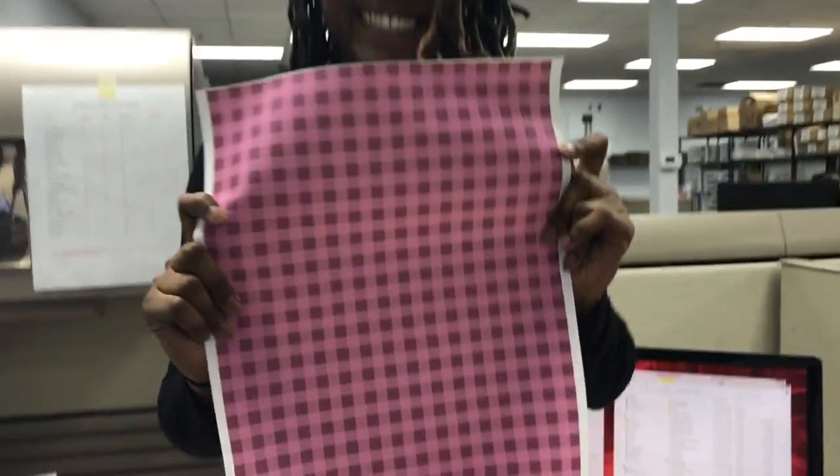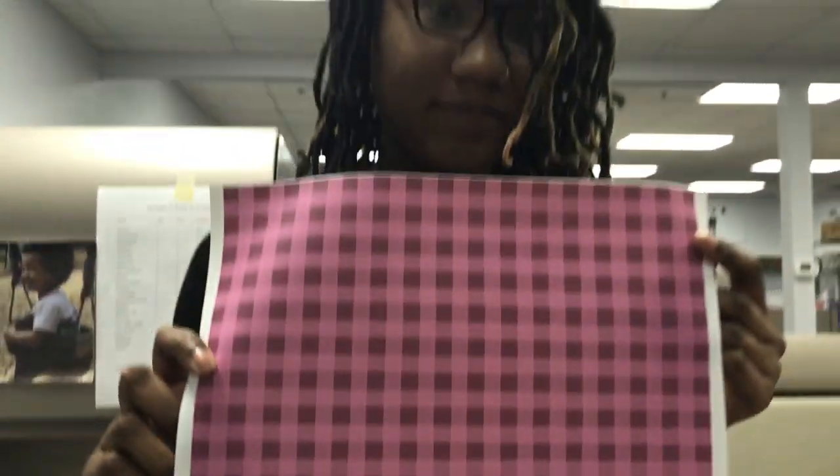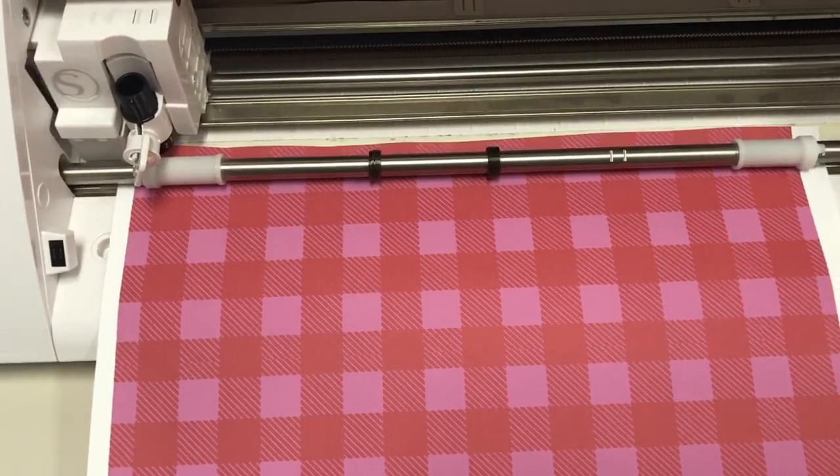Today we're going to show you how to cut your standard printed solvent HTV. A lot of people get confused because it looks and feels like sign vinyl, but in actuality it is your printed HTV. With a printed pattern HTV, you're going to want to load it printed side up.